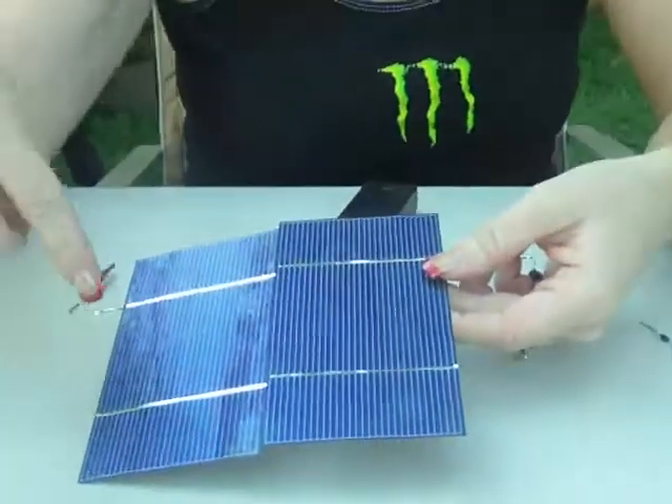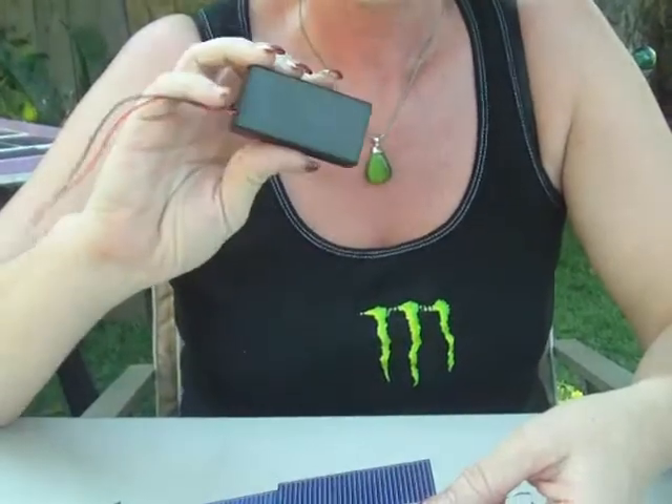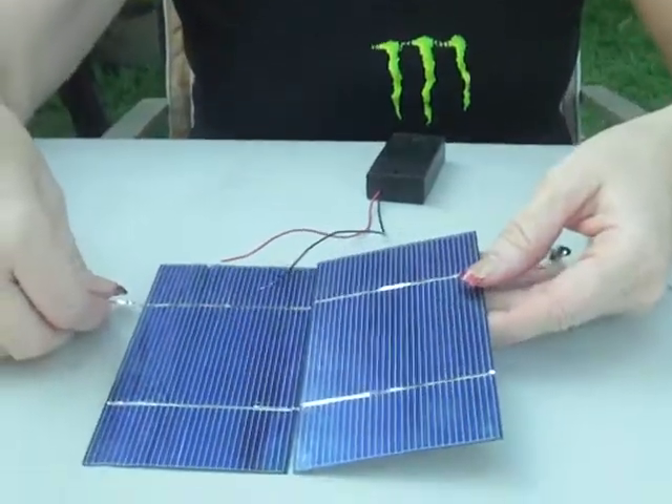The first thing you're going to need to have is two solar cells, some tabbing wire, and a battery pack from RadioShack. This complete kit is under $10, depending upon how fancy you want to get.